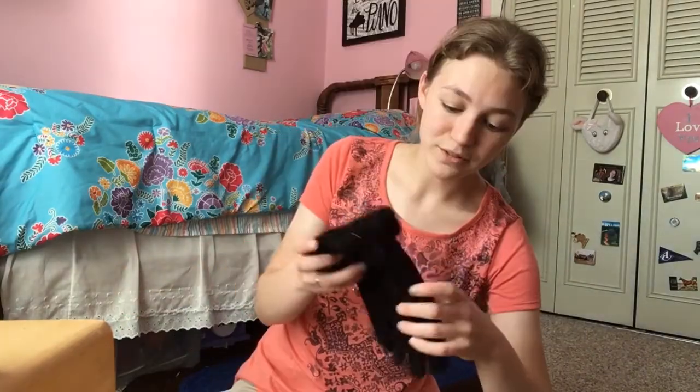Next thing: gloves. These are like $4 gloves from Walmart. They do have the touchpad thingies on the fingers so I can use my phone while I'm skating, which is really nice. There's like shimmery gold stuff in the wrist and it's soft and fuzzy. They're thin, but they're warm and they're perfect for all I need them for.